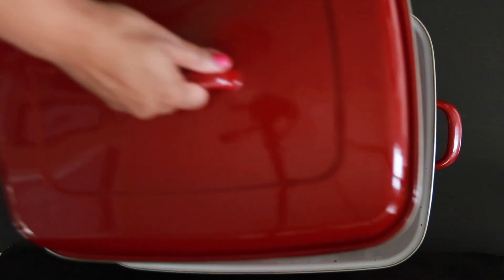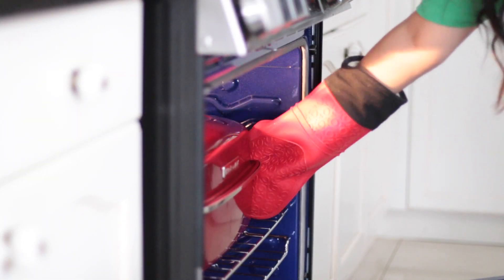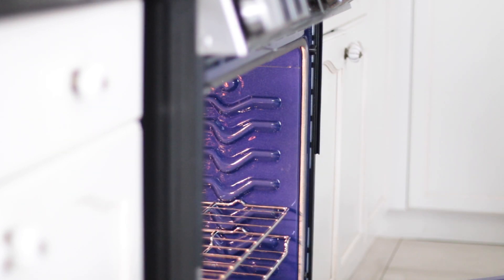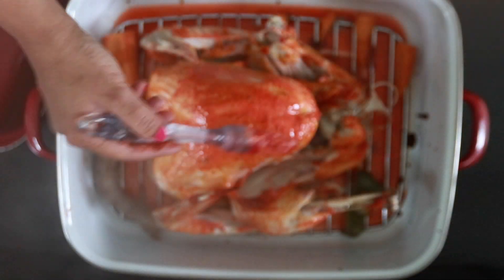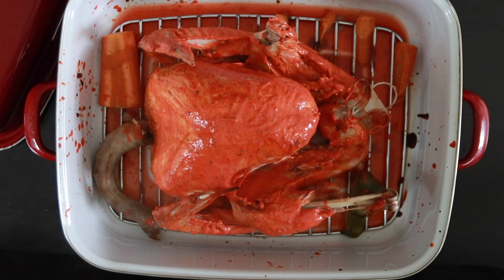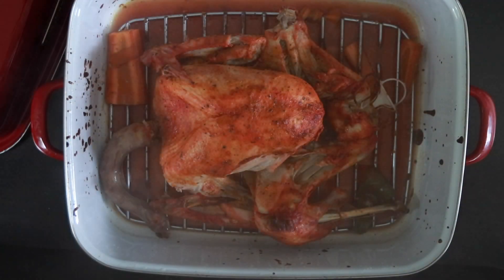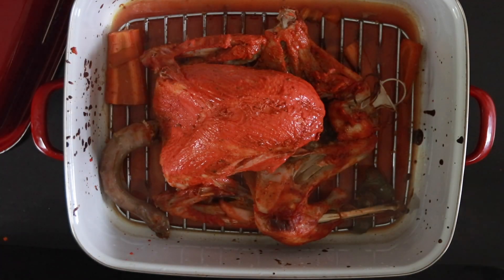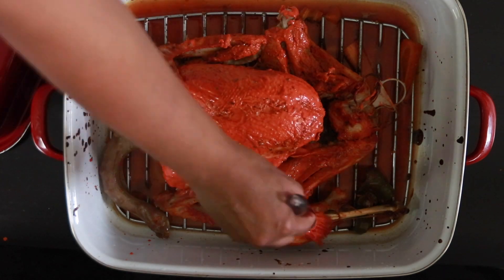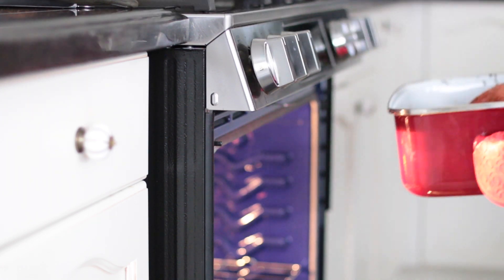Cover this first and cook it in a preheated oven at 350 degrees for the first hour. After the first hour, remove it and add another layer of the marinade. Cover it again and cook for another hour. Then add more marinade and cook for another hour, or as much as you need depending on the size of your bird. If the bird tends to get too brown, make sure to cover it with a little bit of foil.